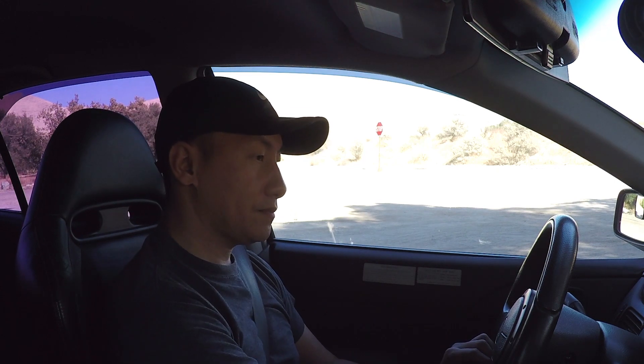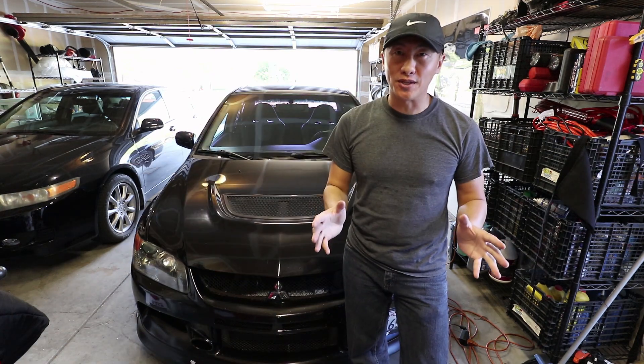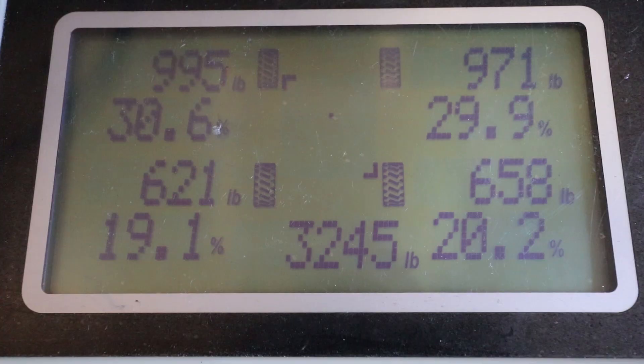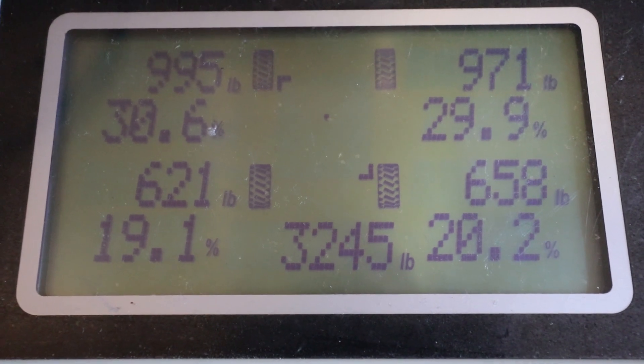Now let's go see how much this car weighs. Before I do that, I want to let you guys know that this car does have an aftermarket ACT six-puck clutch and heavy duty disc with aftermarket aluminum intercooler piping from ETS, Swift springs, and a downpipe. Let's see how much it weighs. Let me show you guys the fuel gauge — as you can see, we're just above a full tank of gas. So we are at 3,245 pounds with a full tank of gas.